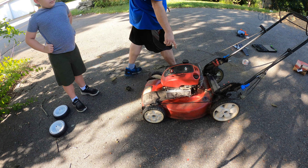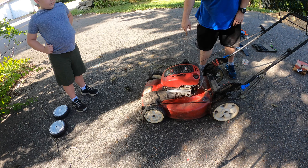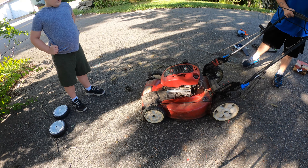The second step is we're going to tilt the mower over. I like to make sure I have the least amount of gas possible, so I've already emptied it out the best I can. We're going to tilt the mower towards the carburetor side, which is the opposite of the exhaust, and tilt it over like so.